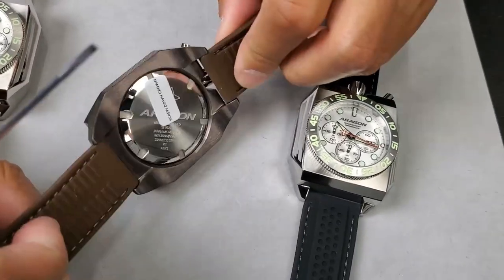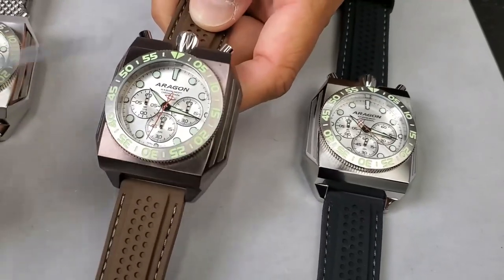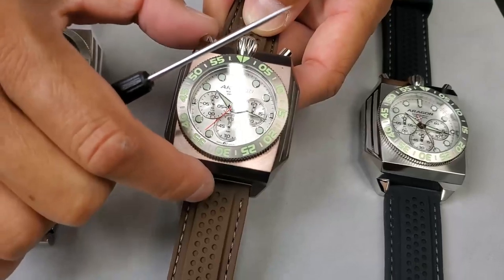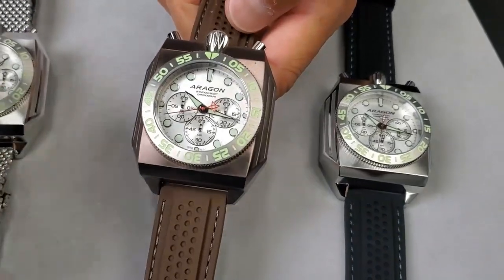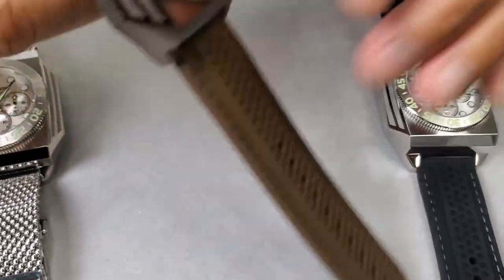I'm going to give you a quick tour of the brown so you can understand what it feels and looks like when you get this at home. Same thing — chronograph. Start, stop, and when you reset it goes back to zero. Everything goes back to the center.